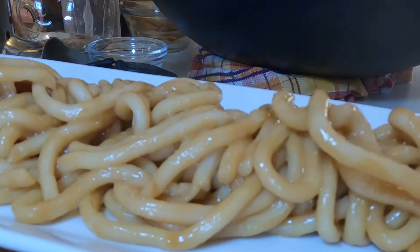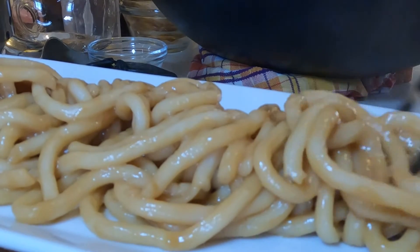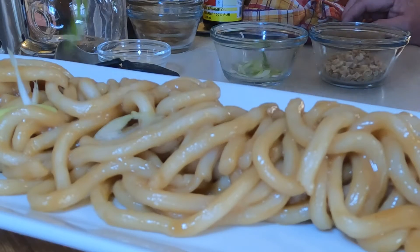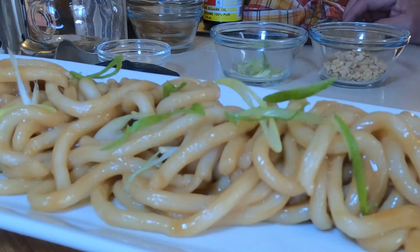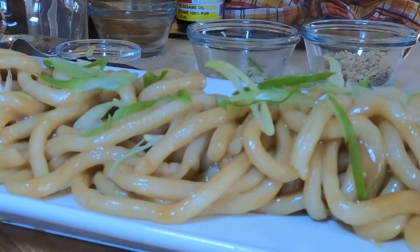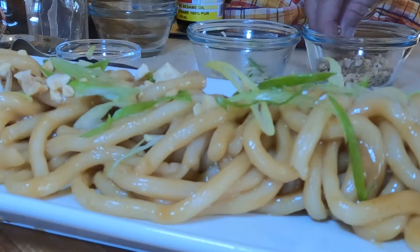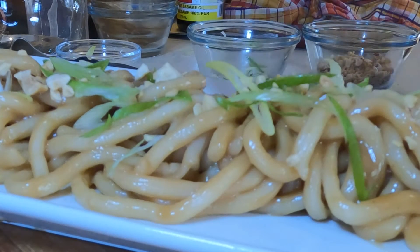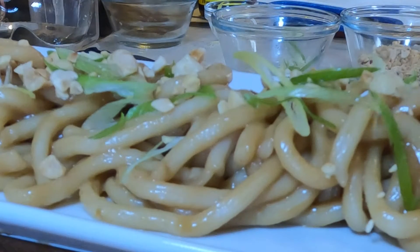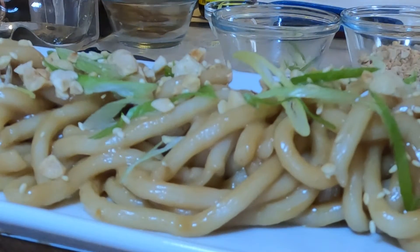Okay, that was a little over the top. Garnish it with some green onions and those roasted peanuts from earlier — sprinkle a little bit of those guys on top. Maybe a little more than a little. Put as many peanuts on there as you want. And some sesame seeds for a nice little balance.